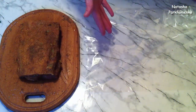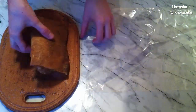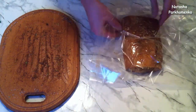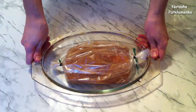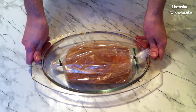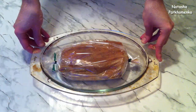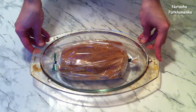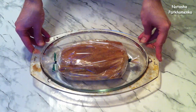The salo is marinated. I place it skin-side up into a baking sleeve. I send the salo for at least 2 hours, or best overnight, into the refrigerator so that it marinates well. The salo has marinated well. We will bake it in a preheated oven at 180 degrees for approximately 40 minutes.